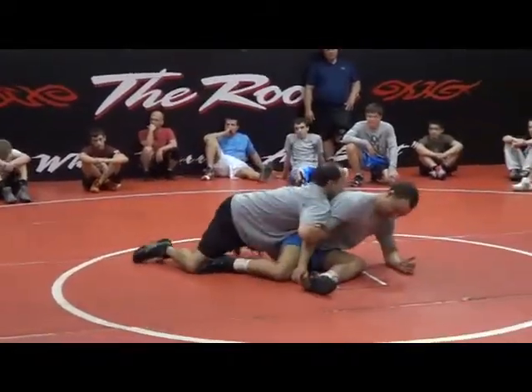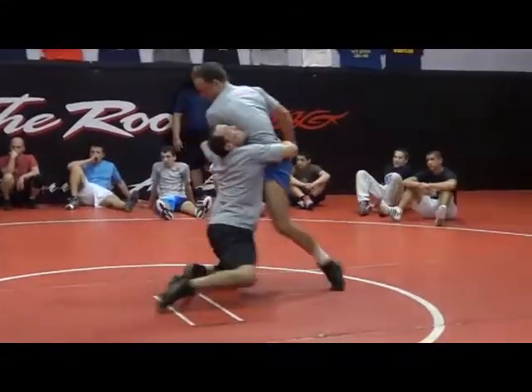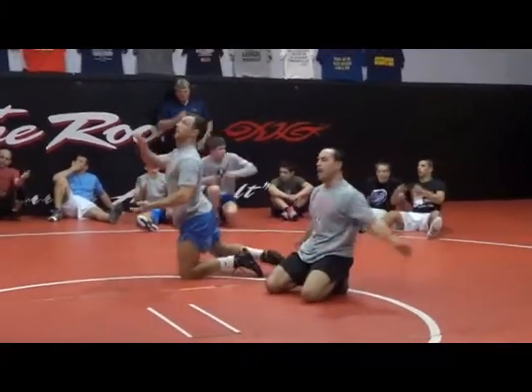Hands. Inside arm. Straight down. One, two, three.